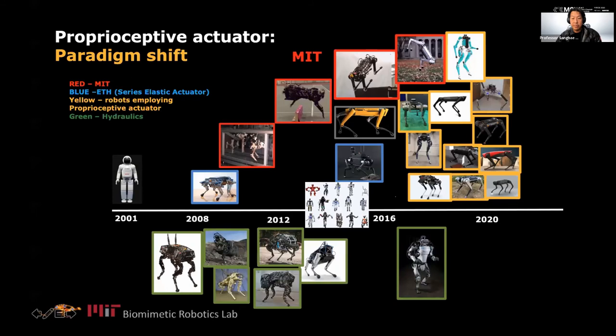Looking at representative robots in the quadruped world — the red robots are ours, the blue are series elastic, and the green are hydraulics. By the time we started building robots, the world was dominated by hydraulics, mostly by Boston Dynamics. After we showed that electric robots can be dynamic, reactive, and very efficient, China, the US, and many countries are all following our proprioceptive concept. Now the only effective hydraulic robot left is the humanoid. I think everything can eventually be electric.